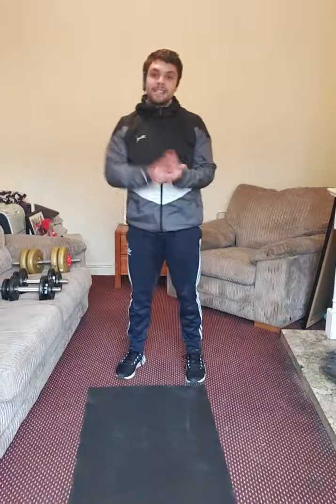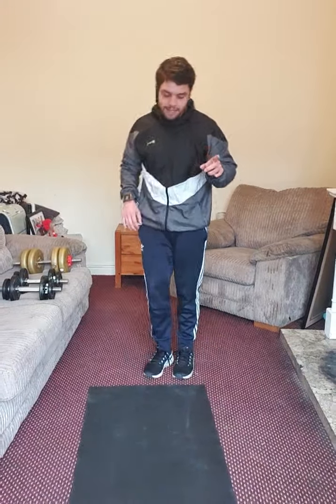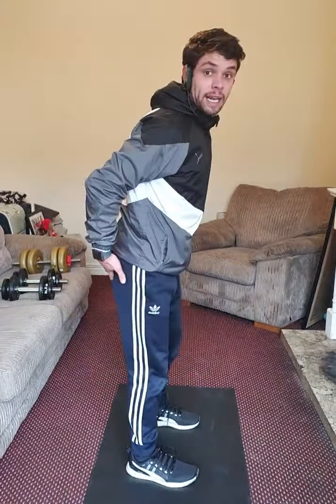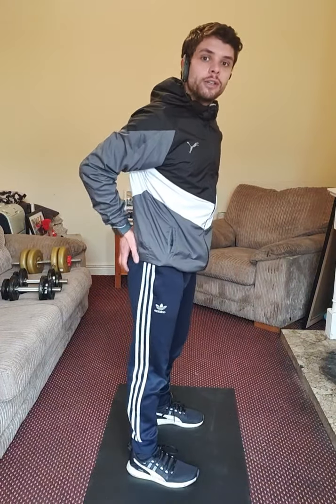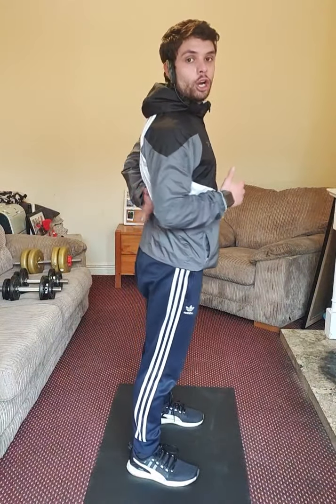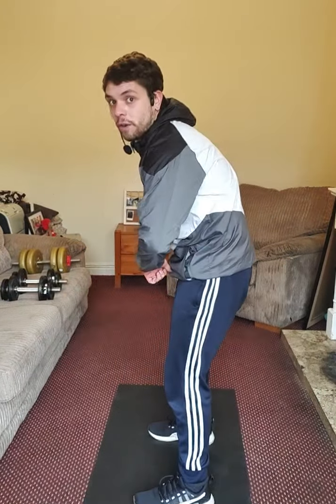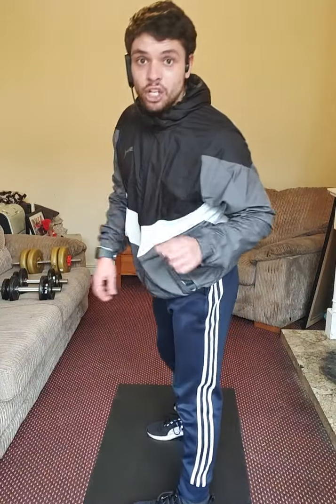Now get your dumbbells because we're starting the main session. First exercise: Romanian deadlift. The Romanian deadlift is especially for your hamstring complex. It also activates your gluteus and your lower back. It's really important to keep your core contracted all the time, supporting your posture and avoiding curving your spine.